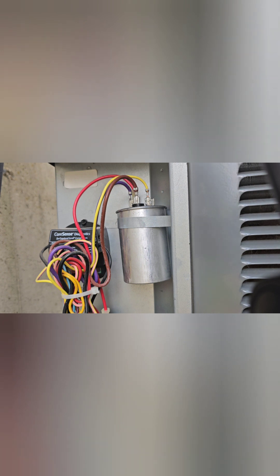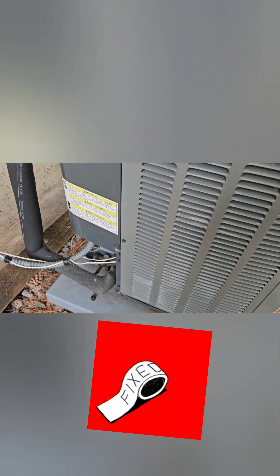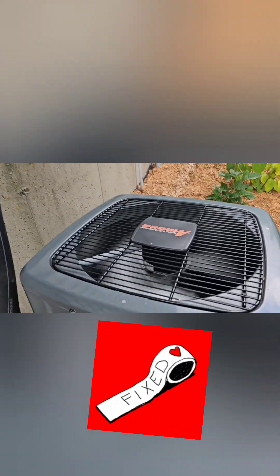So anyway, save yourself some money — be a hero, get that AC running. I hope this video helped, at least let you troubleshoot. I am not an HVAC technician, not a professional, but you can try it yourself. Good luck.